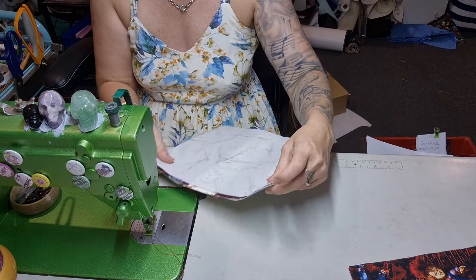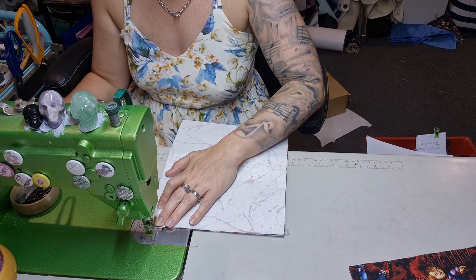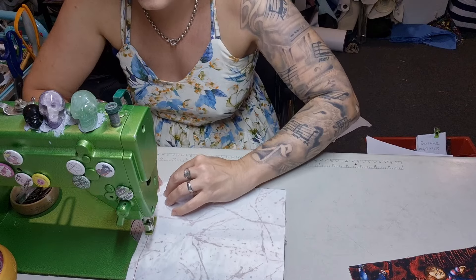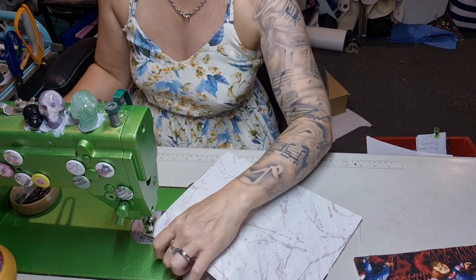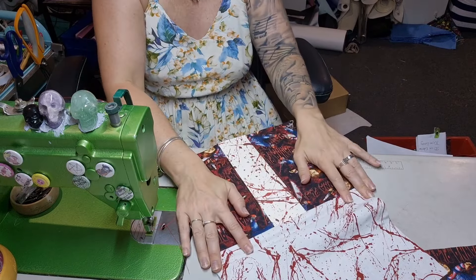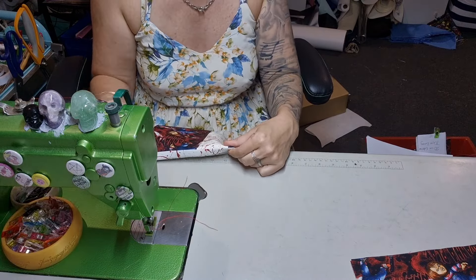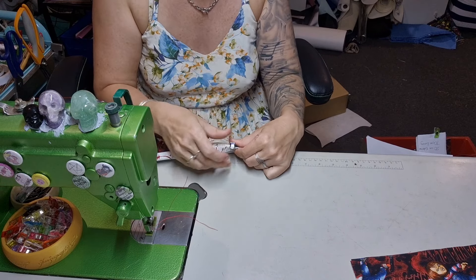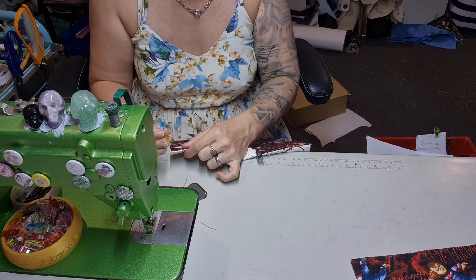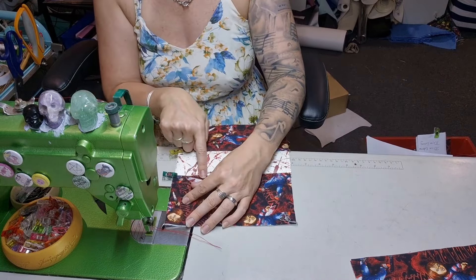That was not deliberate but it is a good lesson. So now we're going to line this up. The different seam allowance at this top bit will just make the part of the pocket a little taller or smaller — it actually doesn't matter, though I know that's a dangerous thing to say. Then I'm going to finger press this down; you can also iron it so long as you don't touch the vinyl. I'm going to clip it in place so it stays where it's told.